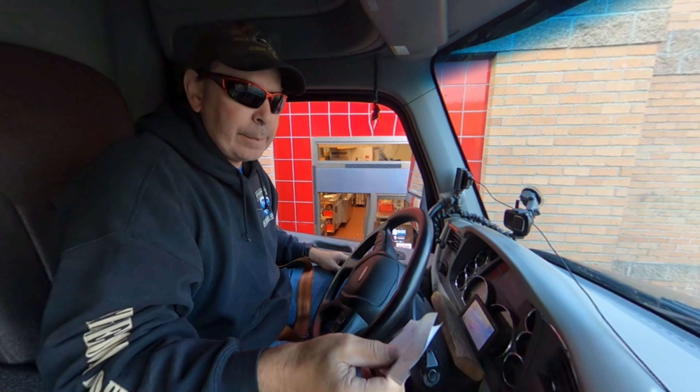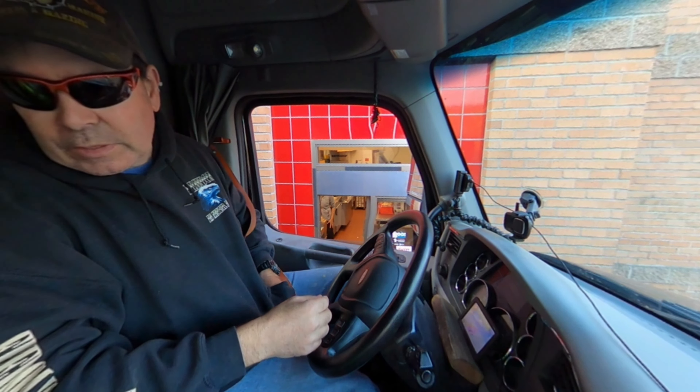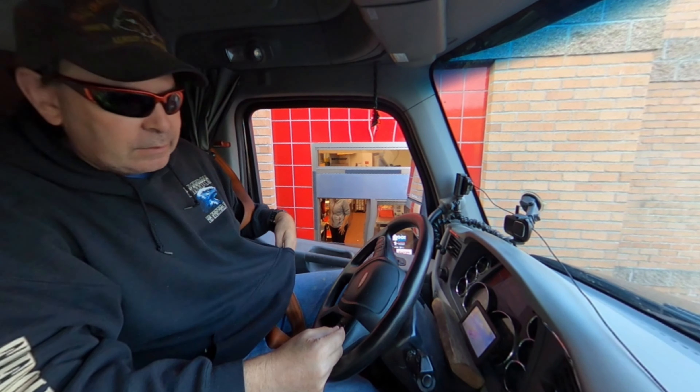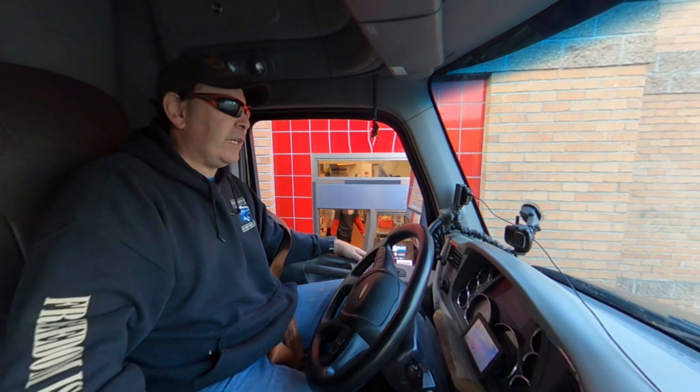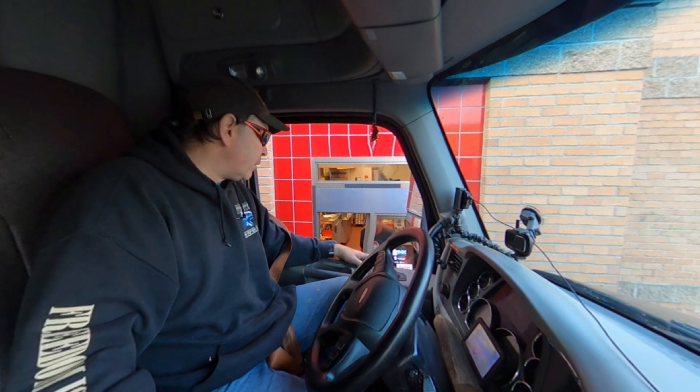Sometimes I'll shut the truck off and it'll restart easily, and then other times I've got to sit there — put it in, turn it off — and then I've got to use the code again to restart it. It's just inconsistent.